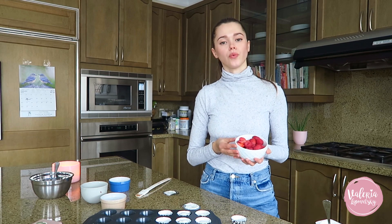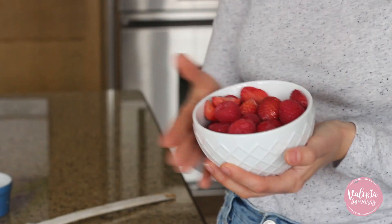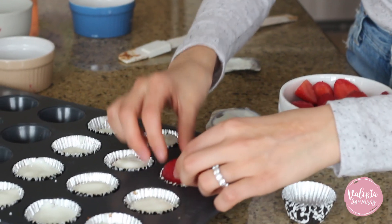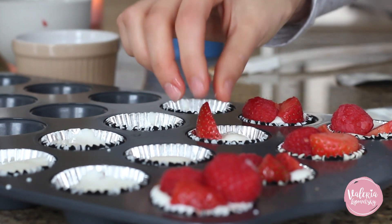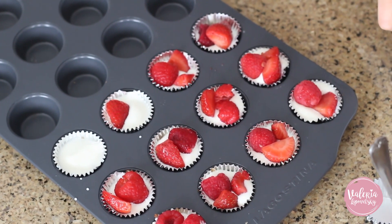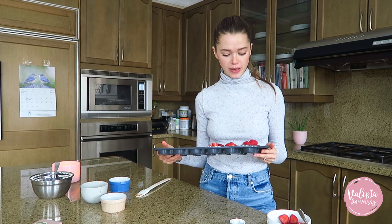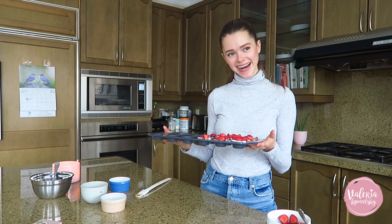Once we're done with the yogurt layer, we top it with berries. I chose strawberries and raspberries, but blueberries or any berries would work — just make sure you use fresh ones. You can also chop them, especially if you're making mini cups like I am. We pop these in the freezer for about six hours to freeze. Then you can transfer them to a smaller container, and whenever you want to snack on them, take them straight from the freezer and give them two to three minutes before eating.